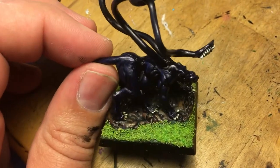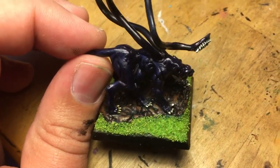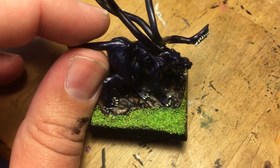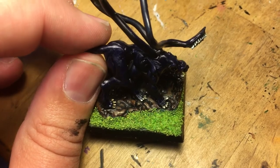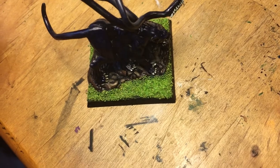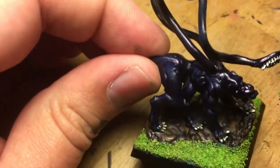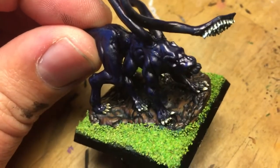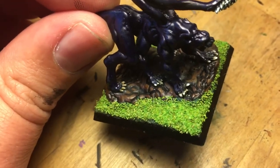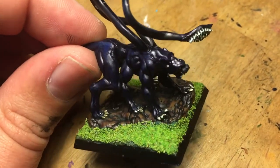For the body I just painted it black — Chaos Black or Abaddon Black if you're using GW paint; just any black will do. As far as the highlights go, I added a little bit of a color called Necron Abyss — it's a foundation paint from GW that's discontinued. I think they named it Necron Abyss for about six months when they revamped their paint line, and then they revamped it again and changed all the names around.